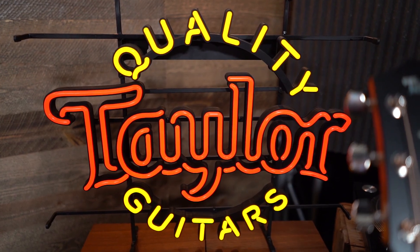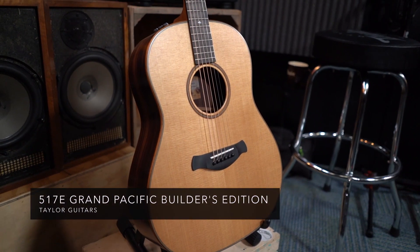Michael, what could you tell me about this model? Well Rob, this is the 517E — the new Grand Pacific shape. This is one of the two builders editions, and I'll tell you a little bit about some of the features on the builders edition.